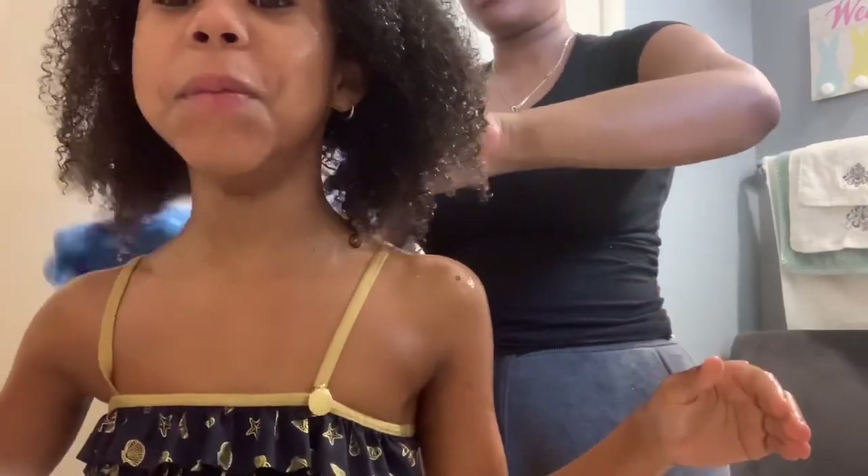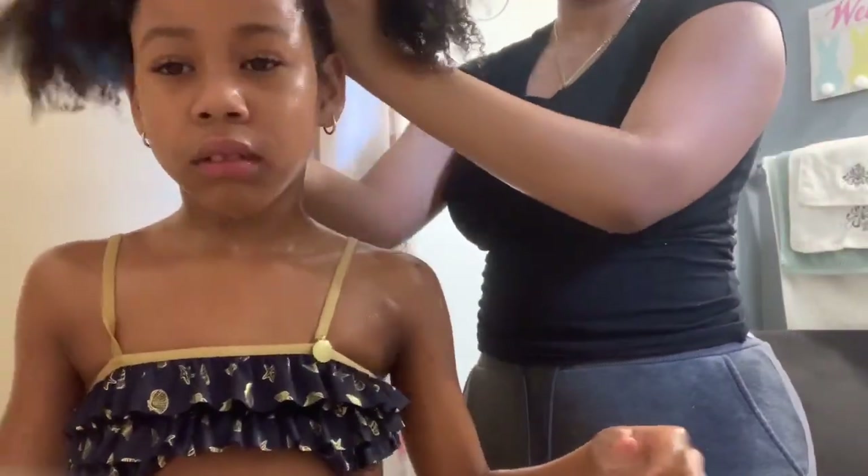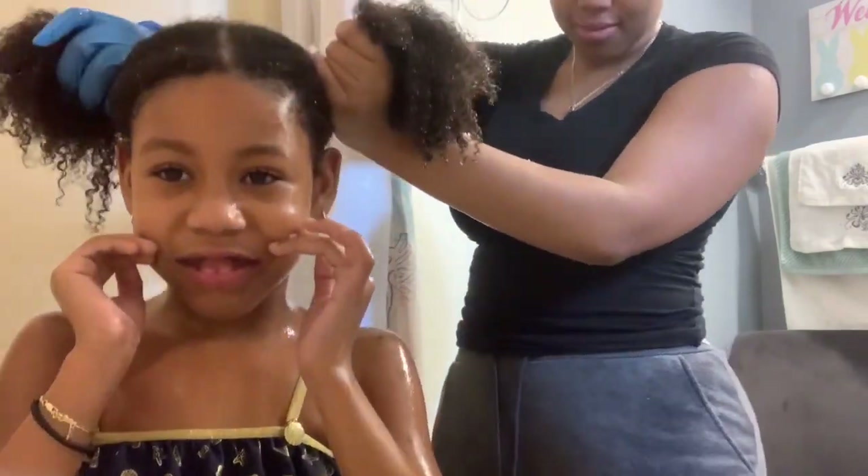Now we're finito — finished! Shake it out, look at her hair! She's like, 'Okay Mommy, it's slippery, can I get out?' And I'm trying to see if I can do two buns. That's the whole routine!